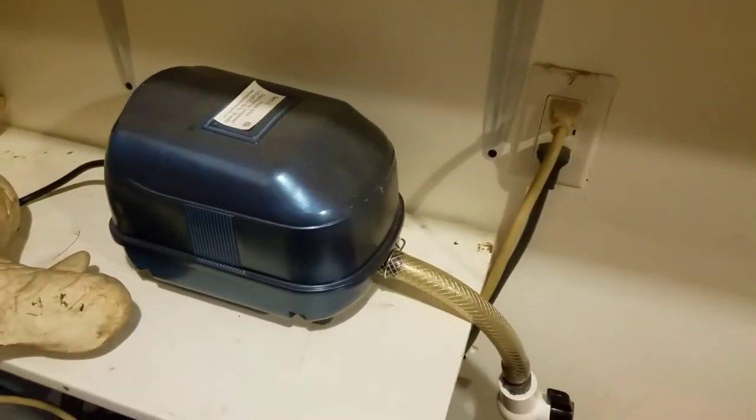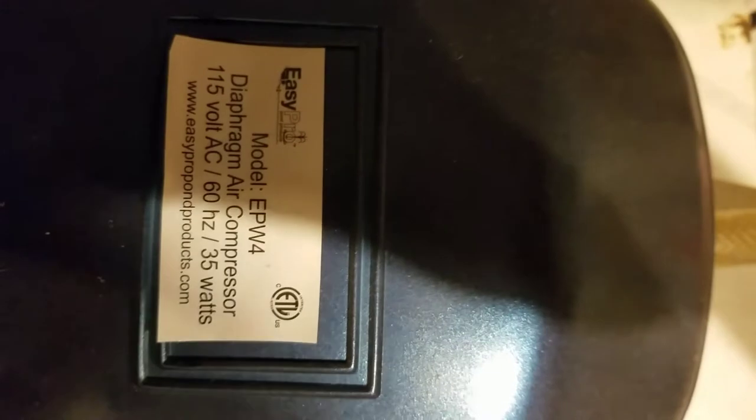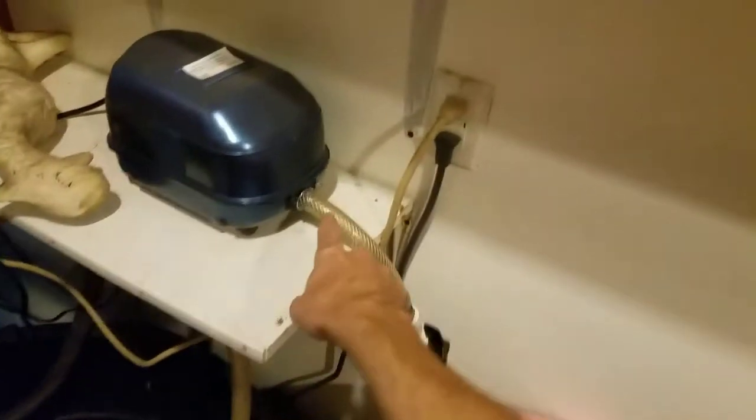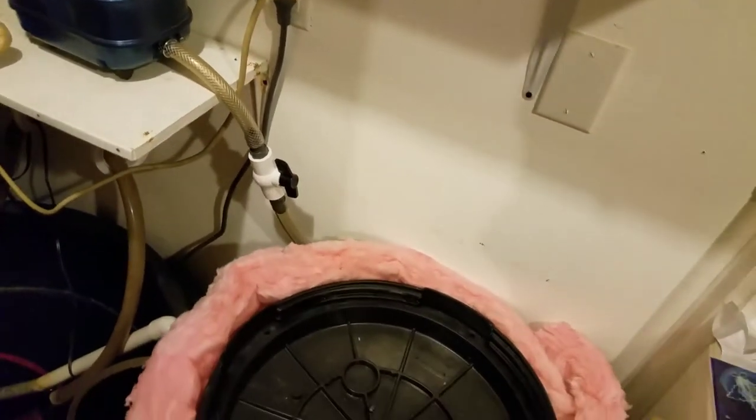I have an air pump — that right there is the air pump. I believe this is half-inch line. I just used braided and non-braided line, whatever I had on hand.